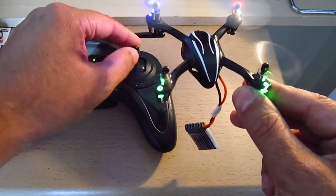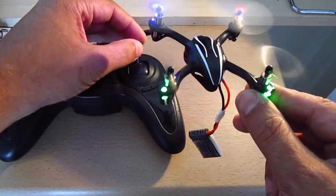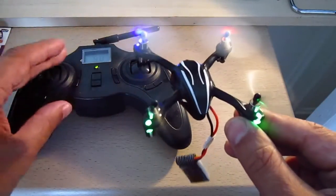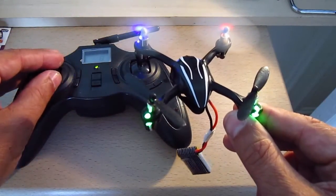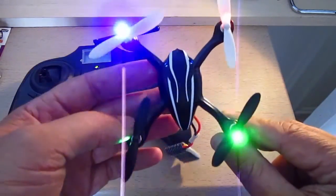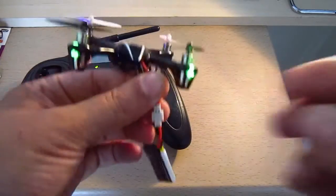Turn left or right, move left or right, or forward or backward — it's responding properly to the controls. Absolutely no issue with that whatsoever. And that's the same receiver board setup — identical. That's it. Thank you.